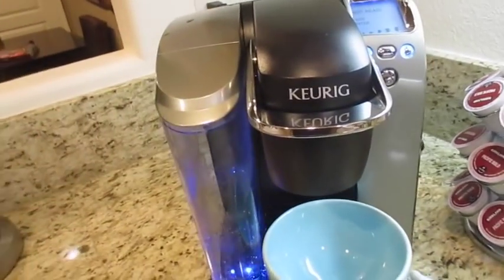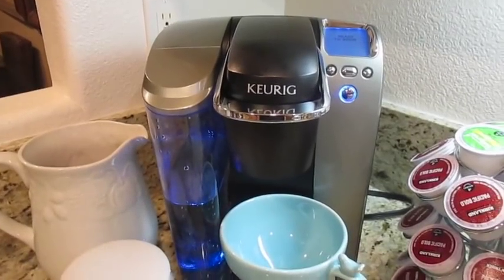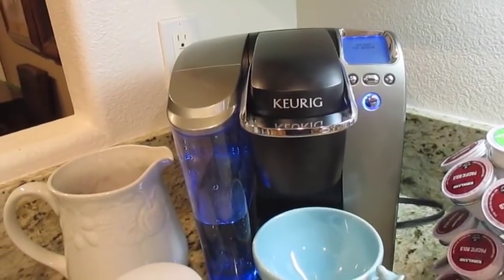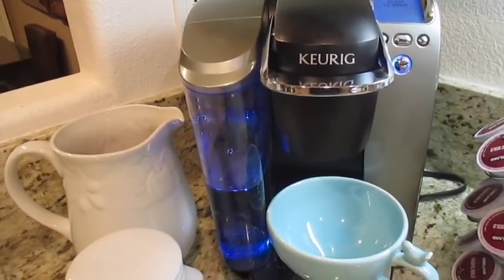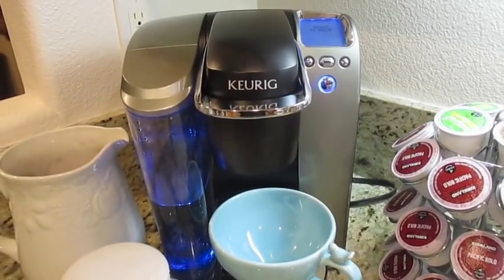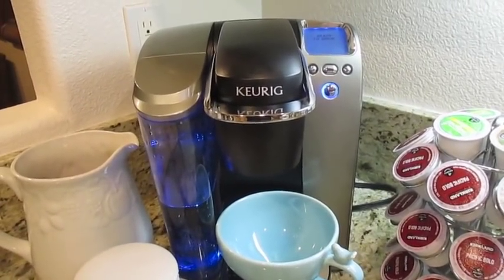Now your Keurig machine is nicely and deeply cleaned. A good tip with the Keurig machines: if you know you're going to go on vacation for a while or won't be using your machine, go ahead and take out the reservoir and empty the water. Having water sitting in there for a long period of time without use will cause white buildup in your machine. I hope you guys enjoyed this video — as always, mahalo!